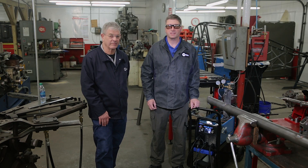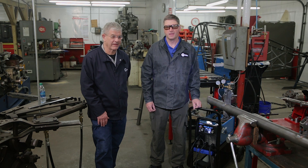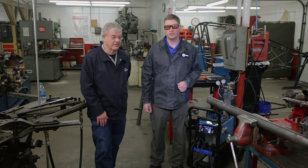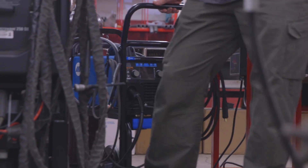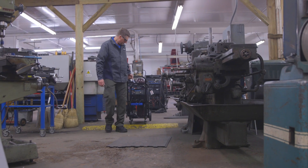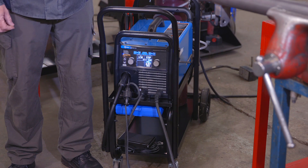We finished our MIG project and our TIG project with the new Multimatic 215 multiprocess welder — capable of MIG welding, TIG welding, and stick welding. It also features a new color LCD screen, and in a 38-pound highly portable package, it's easy to move around and can plug into 120 or 240 volt input power. For more information on the new Multimatic 215 multiprocess welder, check out MillerWelds.com. And for all of our products at J&J Auto Racing, check us out at JJAutoracing.com.